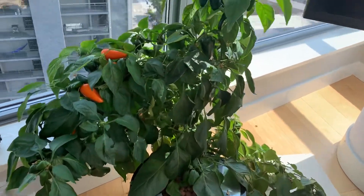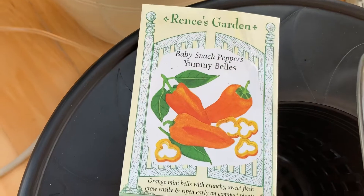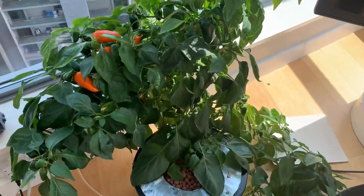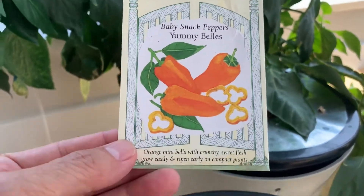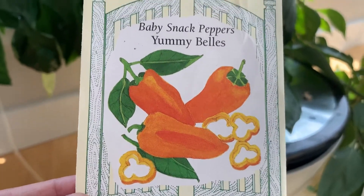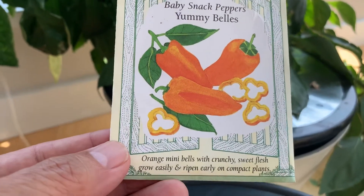I'm going to make a little one-take, no-edit video on my pepper tree here that I'm growing as a houseplant. It's been growing for six months now. I planted it in October and it started coming up — I planted it from seed. These are great seeds, so high quality seeds, the good ones in the store. This is a sweet orange little bell pepper, and I've never grown anything like this before.